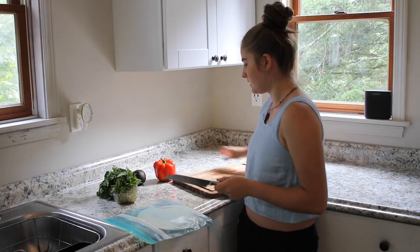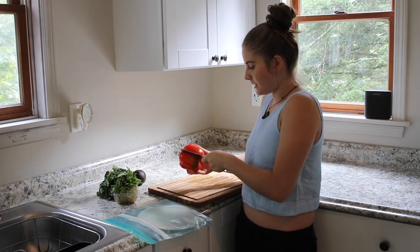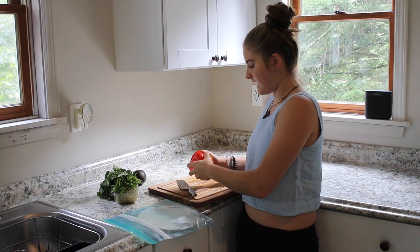So while the tofu is cooking over there, I'm going to just cut up the veggies — cut up the pepper, avocado, and then just cut a little bit of cilantro to add to that.